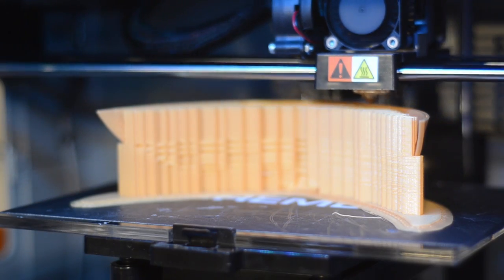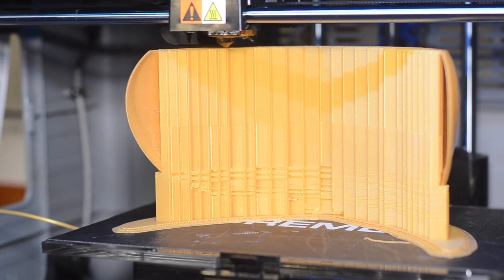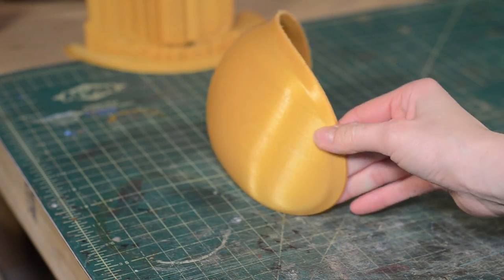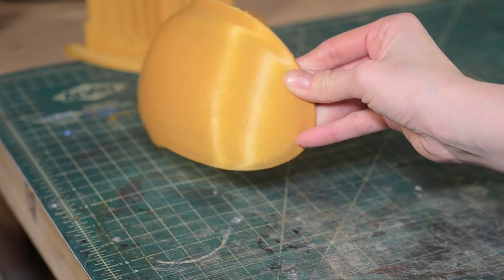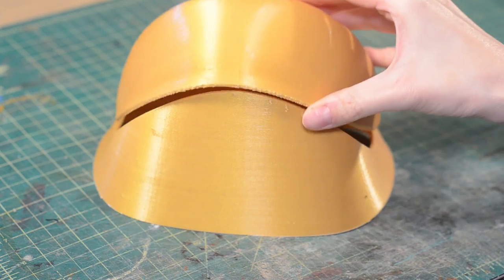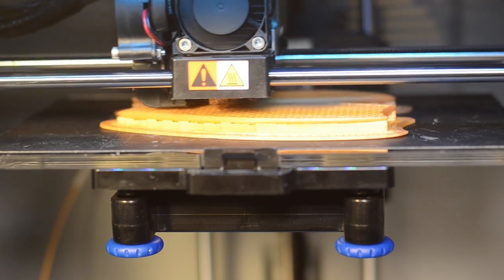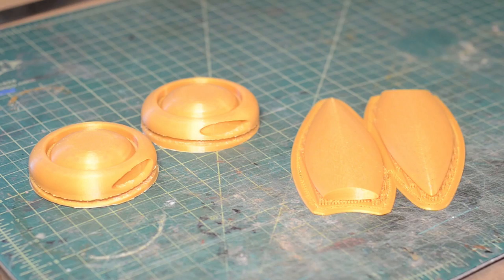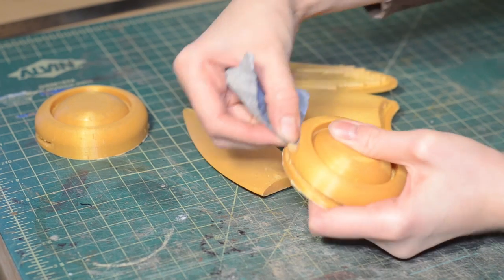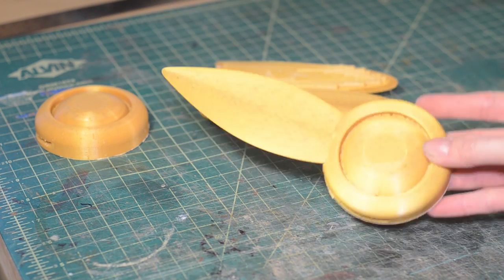Meanwhile, the visor printed with support material on the inside. The model is only 3mm thick but it printed really well. The visor fits perfectly on top of the buck. I was worried about printing the wings vertically since they're so thin — I'll just have to clean off the supports later. The wing sockets are cleaned out with sandpaper. These are going to be finished separately and glued together after painting.